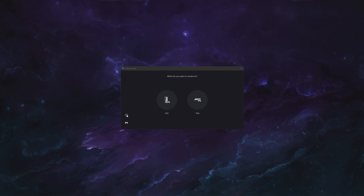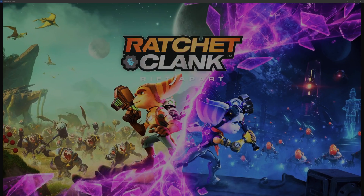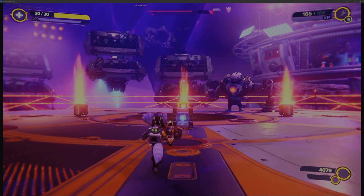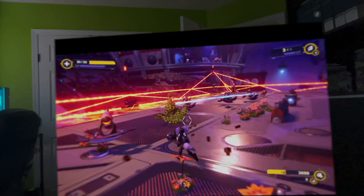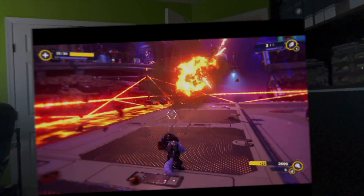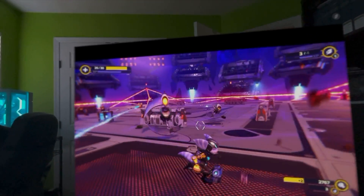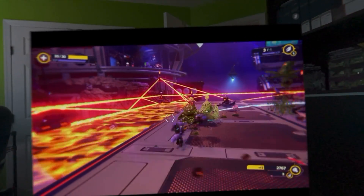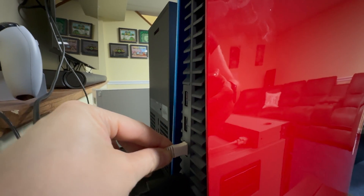I've used the official PS Remote Play app on a number of devices and it's never been a great experience. Even with an ethernet connection on both devices I had all kinds of latency issues, the connection kept dropping — it was basically impossible to play. I've recently been playing Ratchet and Clank Rift Apart using the Mirror Play app on the Vision Pro and my experience has been really good. There are some stutters here and there especially when moving around quickly, but it was still more than playable. Make sure you have a good Wi-Fi connection — Wi-Fi 6 will give you the best experience, and we recommend having your PS5 connected via ethernet if possible.